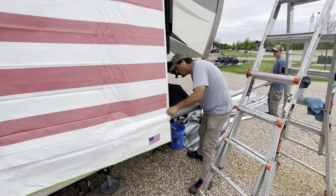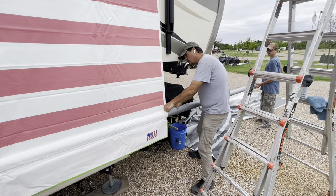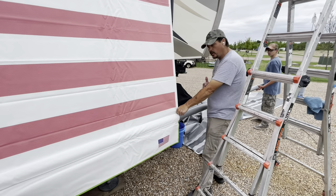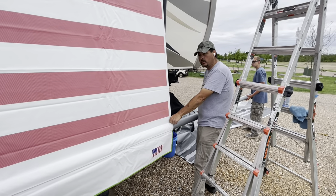We're going to do the same thing we did earlier — just gently slide the tube in. While you're doing this, pull it away from the RV because the end of the tube is very sharp. If you hit the RV, you're going to do some damage.